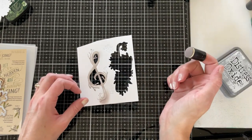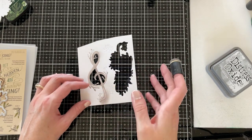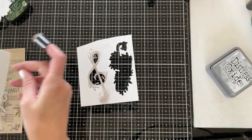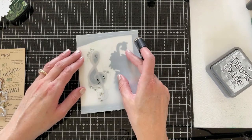I'm sponging the treble clef die cut with some Hickory Smoke ink, trying to be careful not to add too much ink to those little leaves on the ends. I did get some on there, which is okay because I'm going to be adding some green ink to those using the matching stencil. This stencil set can be layered right over the top of this detailed die.